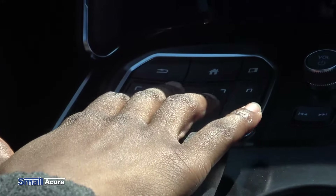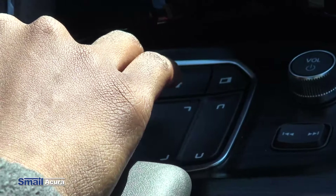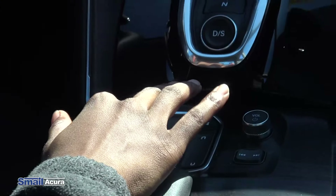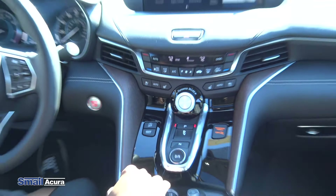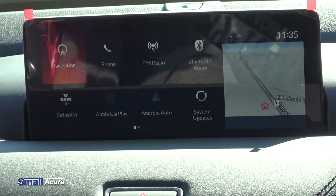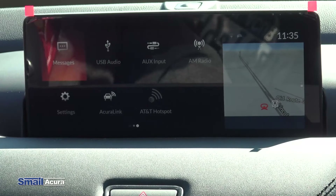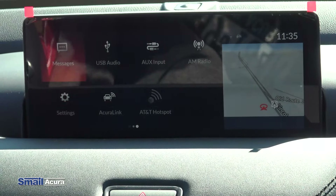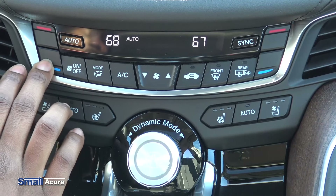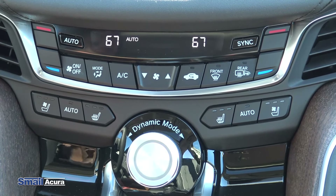Inside, the first thing you notice are these black leather seats with white trim — they look really sharp. The sport seats fit nicely into the vehicle and the leather feels super soft. On the door we also have leather with white trim and white stitching, along with nice chrome accents across the top and a wood grain feature around the door handle, which looks very sharp.